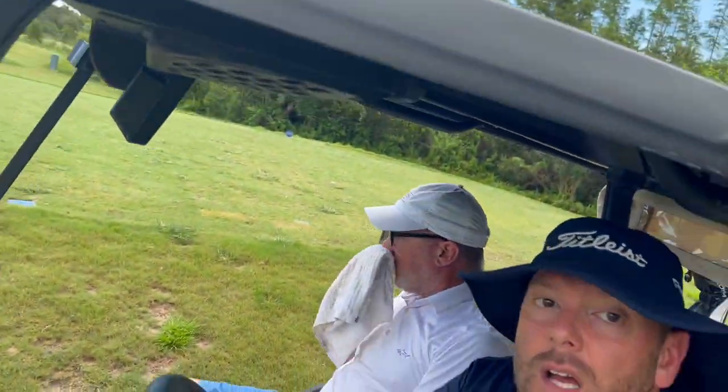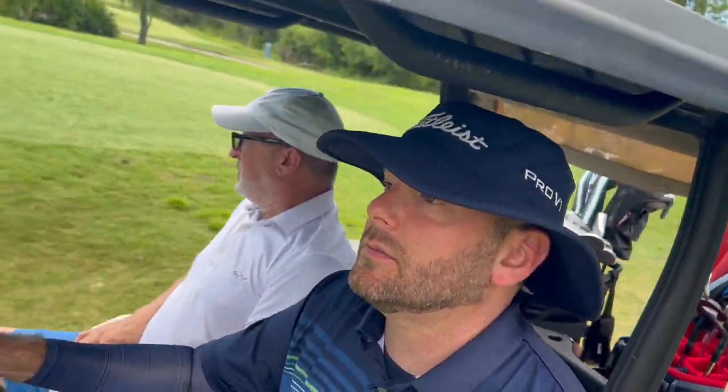All right, guys — we'll catch up with y'all again when it's time to check out this Callaway Maverick driver. For now, stand by.